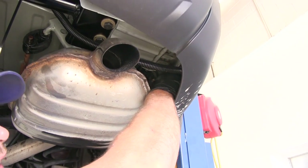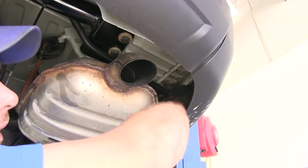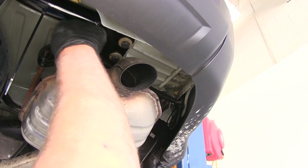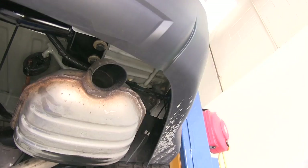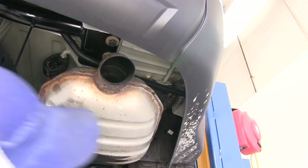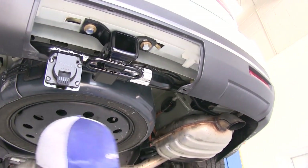Now we can just use a zip tie and bundle up any excess wire here. We want to be sure that we pull it pretty tight to that connection point so our wire isn't hanging down on our exhaust. It doesn't get terribly hot here and it is protected with wire loom, but we want to keep it as far away as possible. We can grab our snippers and cut off any excess zip tie, then go get our relays and fuses put in.